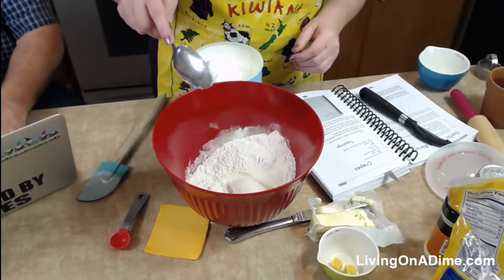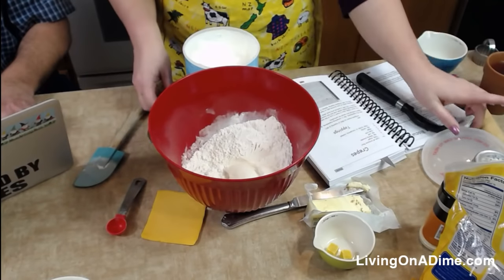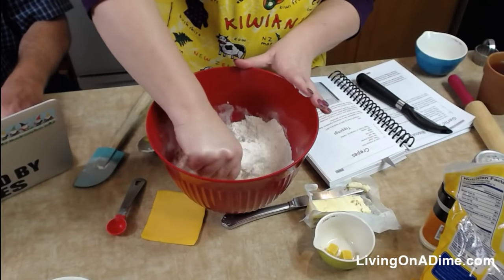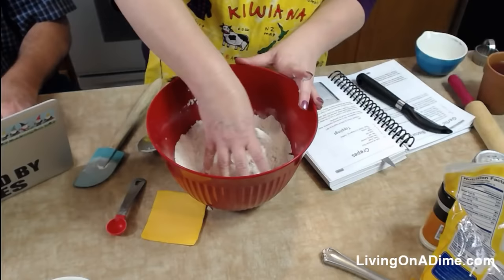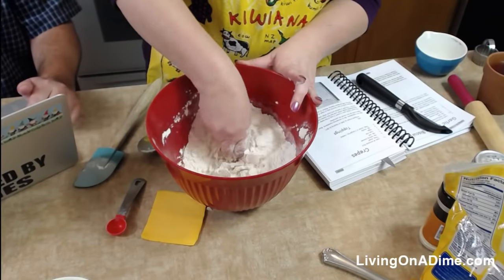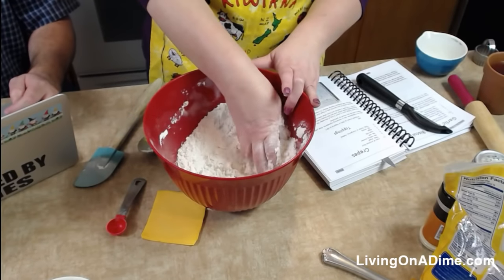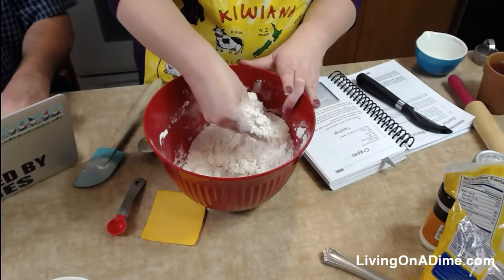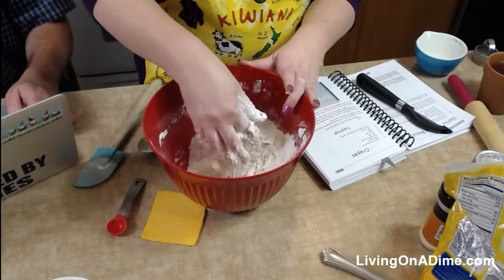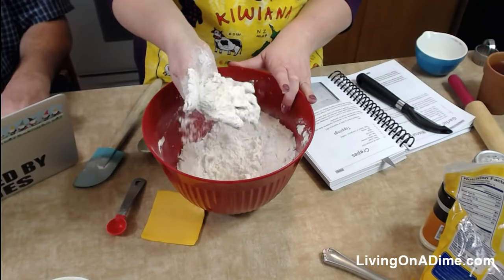Then we're going to take four tablespoons, which is a quarter of a cup, and put four tablespoons of shortening in there. If you want to use butter or margarine, whatever you want. Then I just take my fingers and push the flour through the shortening until it comes to a consistency of cornmeal, just like that.